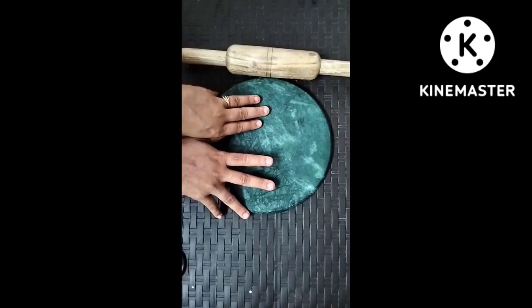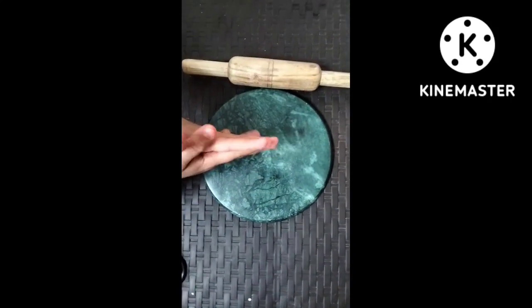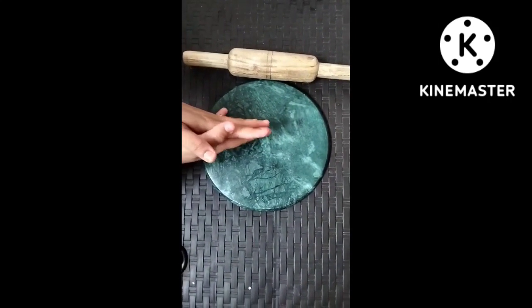I got this from Flipkart for around $2.50. You can purchase it — I will share the link in the description box so you can buy it.